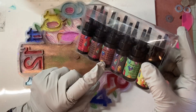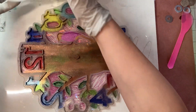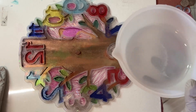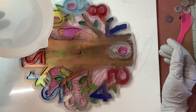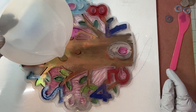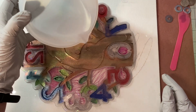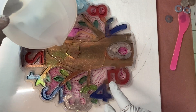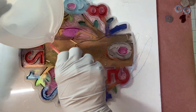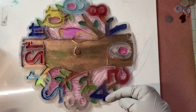I put some eyeshadow in here — different colors of eyeshadow. I don't know how this is going to pour. I also have some new little UV resin things we're gonna hopefully play with on the side. I think we're going to just do a straight pour with no added color since I already have coloring in there. We're just going to go with it and see what happens.